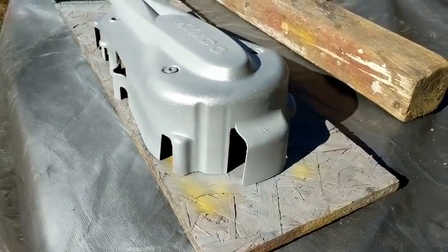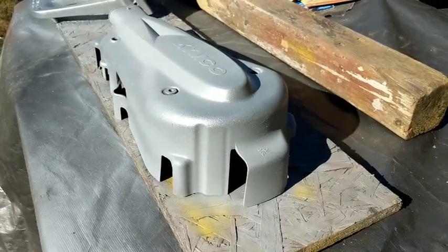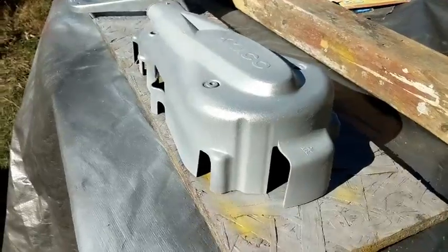Also, if it gets scratched and the primer becomes visible, you won't notice either. But if you use a dark or contrasting color primer, it'll be very obvious.